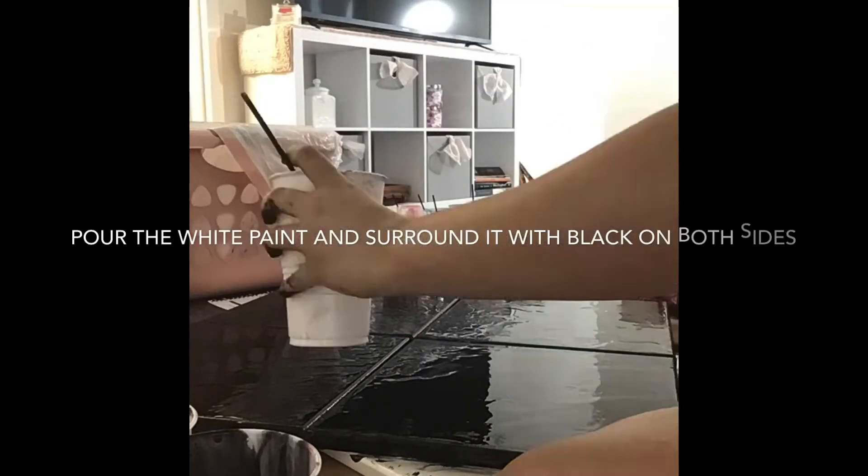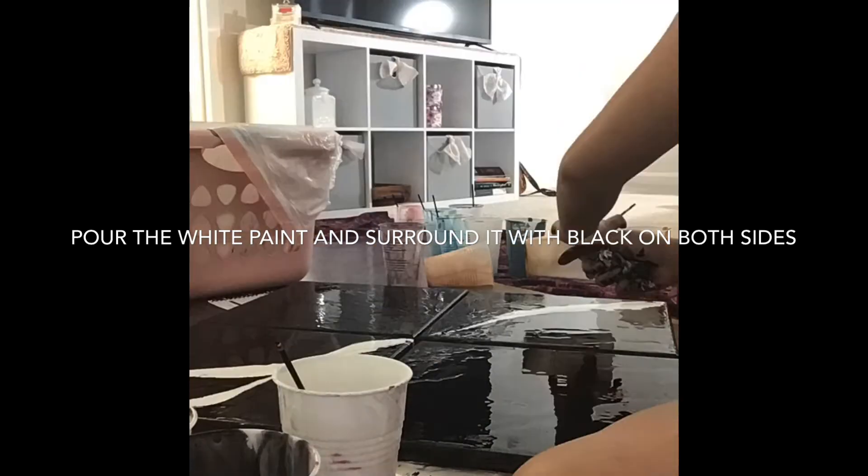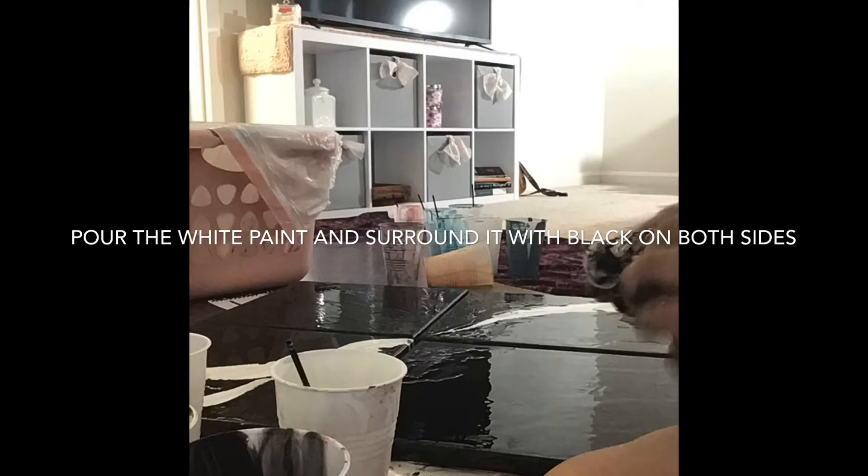Next is the fun part. Swirl the white paint and be creative. Do not be afraid to make a mistake. Nothing is unfixable with this type of painting.